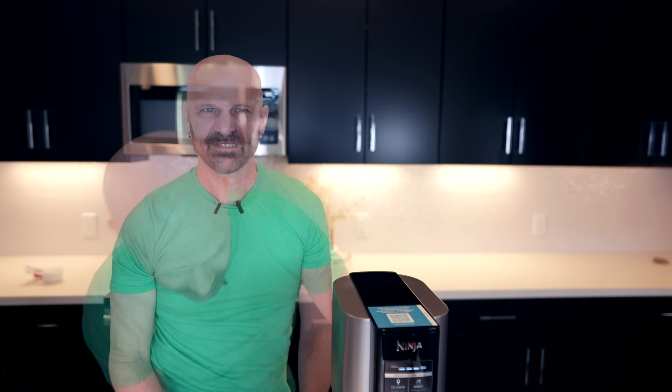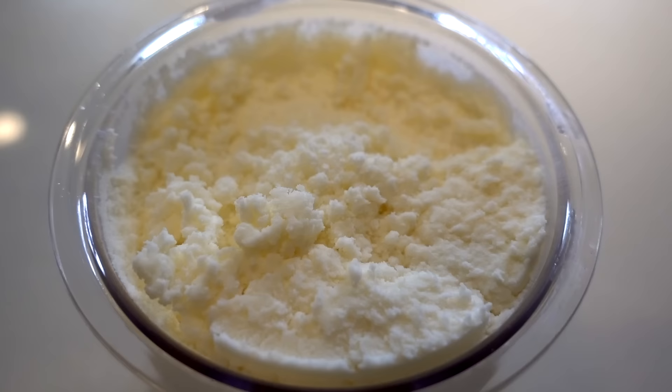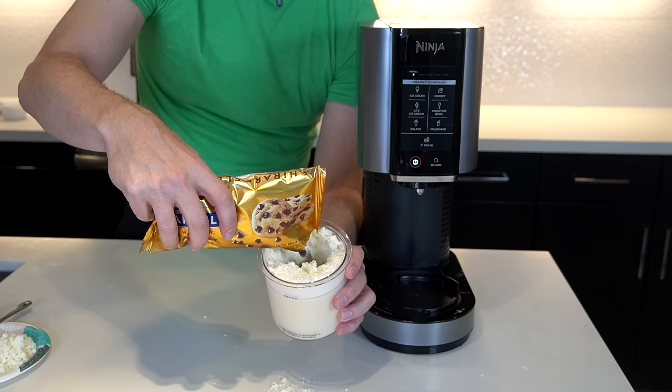It's kind of loud — I'm not going to lie. After the cycle finishes, you press the release button and twist it out. The texture is different than I expected — the top looks a bit crumbly. Now I've got to get a spoon and dig a hole all the way to the bottom for the mix-in. It keeps falling back in there, but I've got a hole — it's not perfectly centered, but that's what I'm going with.